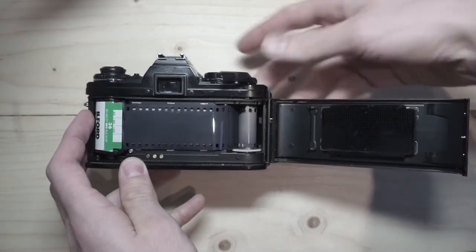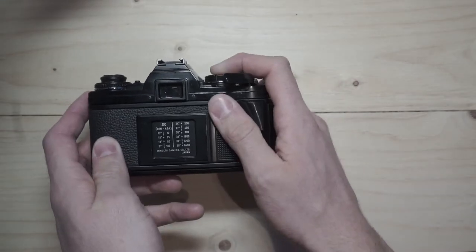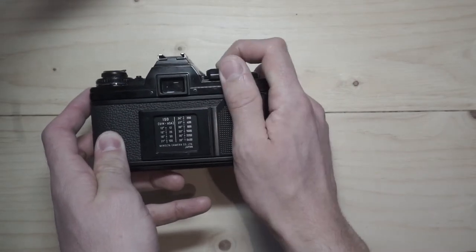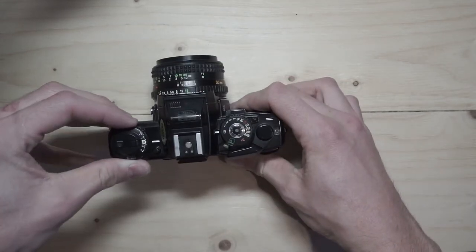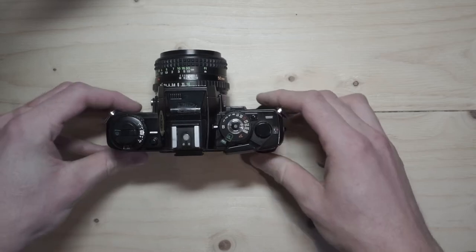After closing the back, take two more photos. From this point on, do not open the back — otherwise all your photos will get ruined. Next, you dial in the film speed to tell the light meter which ISO you are using, and you are all set to go.